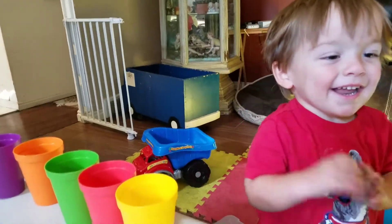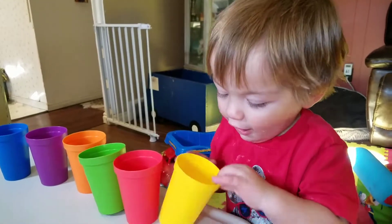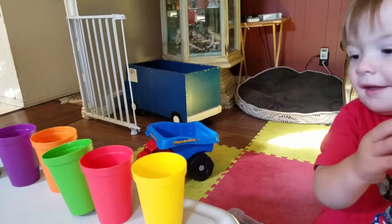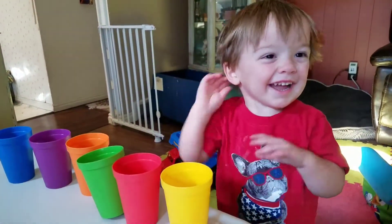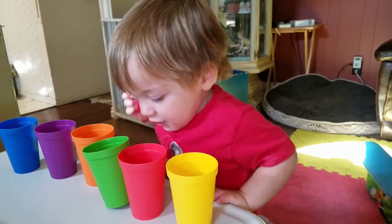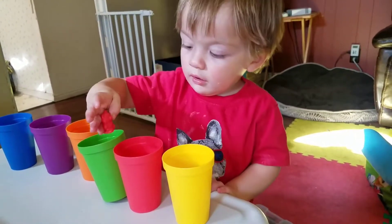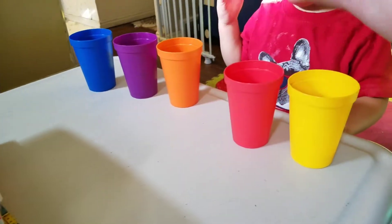Okay, what color is this one going? Yeah, good job! Okay, that one. Yes! Where does it go? Nope, it's not that color. It's red. Uh-oh, that was green! Let's try to fix it.